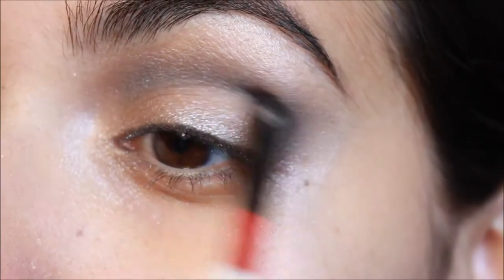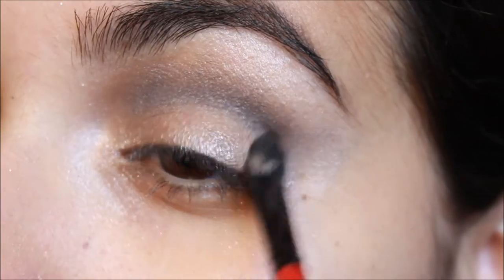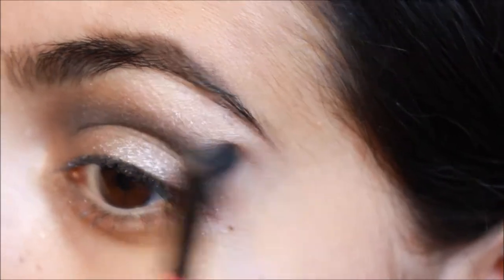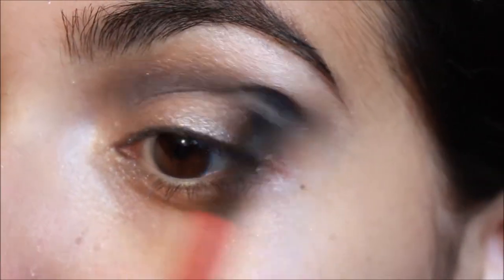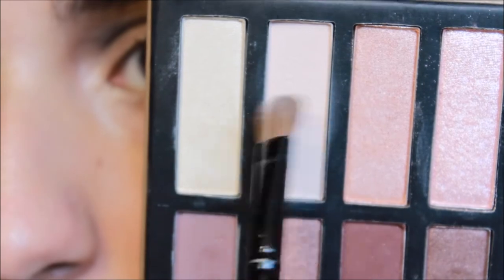Then I'm taking a smaller fluffy brush and taking more of that soft black, just sweeping it into the crease to further accentuate the color, sweeping it out to create the cat shape, and bringing it in a little bit to the lid just to darken it up.